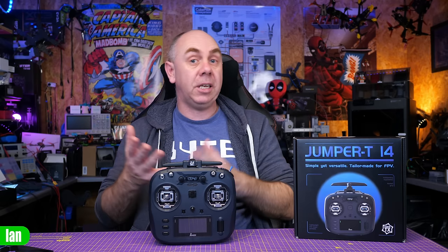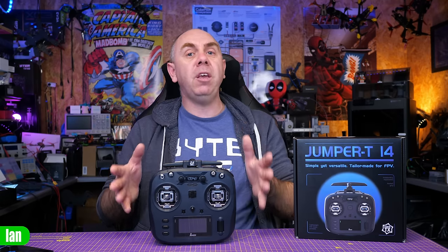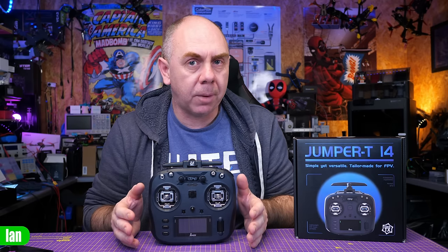Something else to take into account is that this radio is available in multiple RF versions. You can get it in 2.4 GHz ExpressLRS like this one, or in 915 MHz as well. That sets it apart from some other radios — Radiomaster tend to only make their radios with 2.4 GHz ExpressLRS, whereas Jumper make theirs with either 2.4 or 915/868 MHz, and even offer Gemini dual-module versions like on the T20.